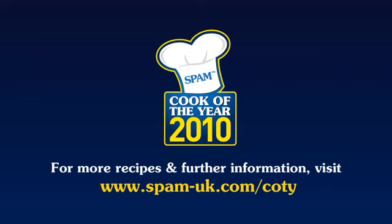Don't forget you can enter the Spam Cook of the Year competition. All entries need to be in by the 31st of August this year, and you never know, I may see you in October in London for the finals. So get cooking!